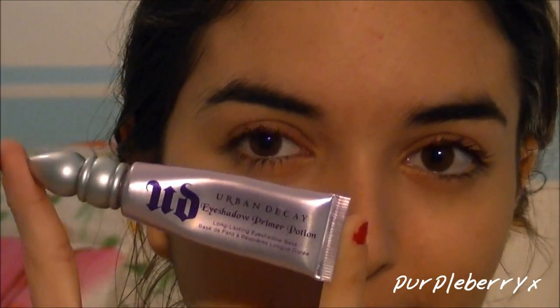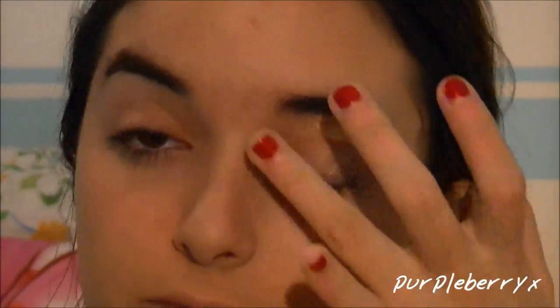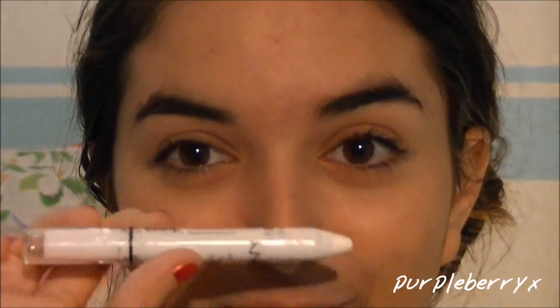I'm going to start by applying the Urban Decay Primer Potion all over my lid. To make my eyeshadows appear a lot more vibrant, I'm going to use the NYX Jumbo Eye Pencil in Milk.